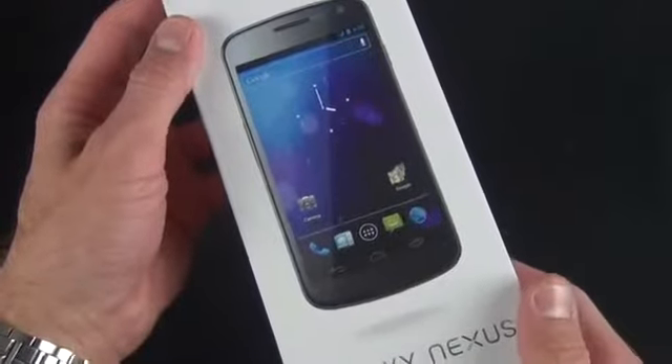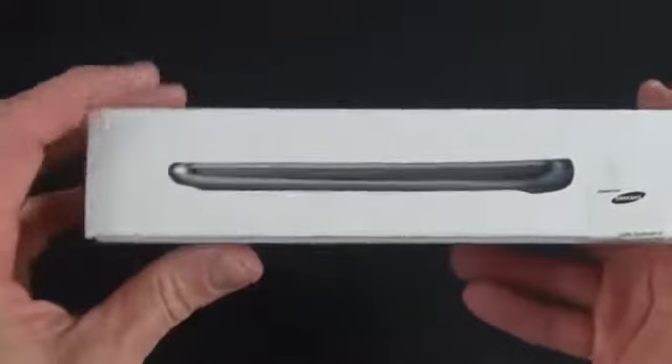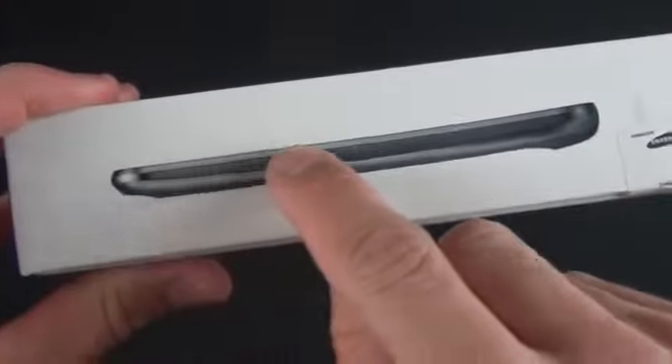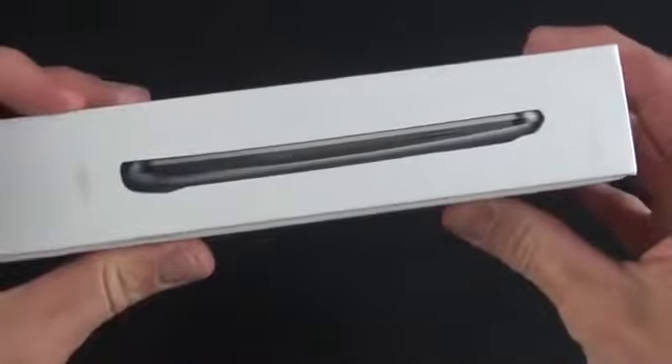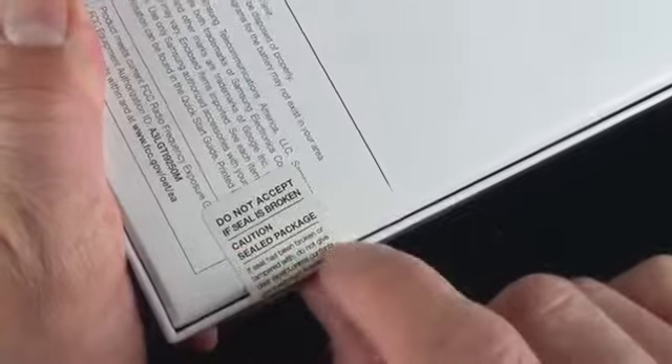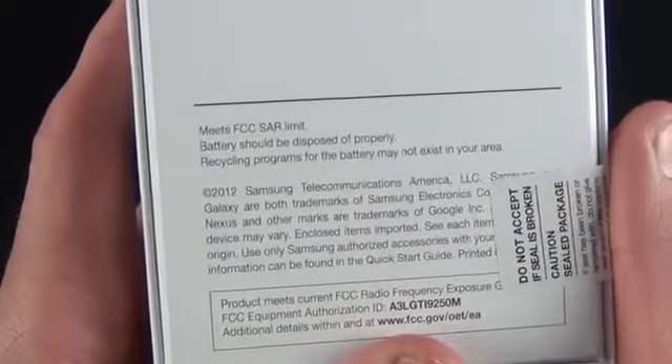Taking a look around the box: the front shows the Samsung Galaxy Nexus in its purest Android 4.0 form. The side shows the profile of the device — you can see it has a slightly curved glass screen, made possible by AMOLED. The bottom has sensitive information we won't share, and the back has a seal, Google and Samsung branding, and FCC information.